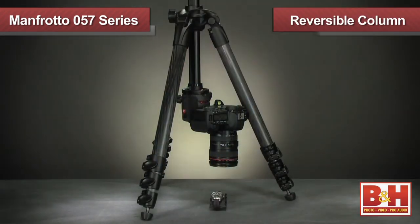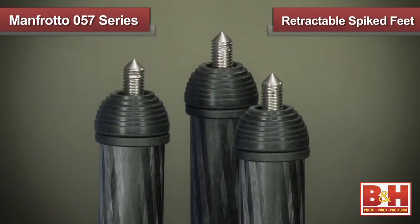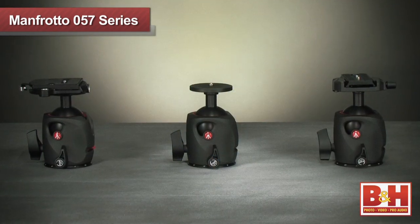Both the geared and rapid column configurations are reversible for use with macro photography or to get unique angles. Lastly, these tripods feature retractable spiked feet for secure footing on rough outdoor terrain.